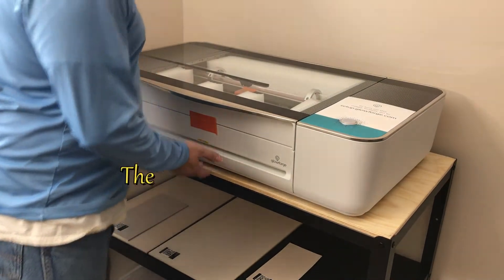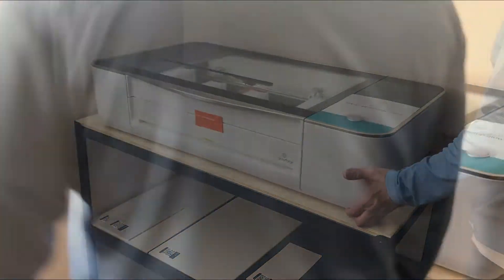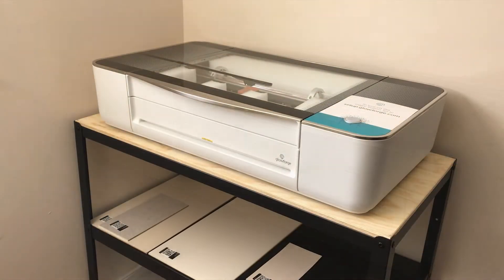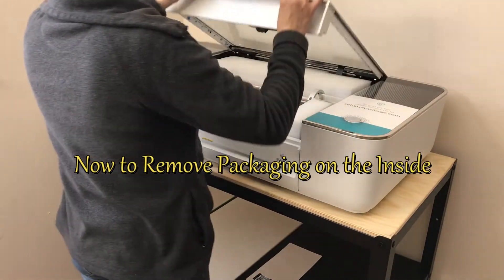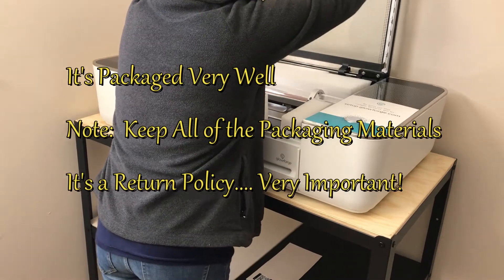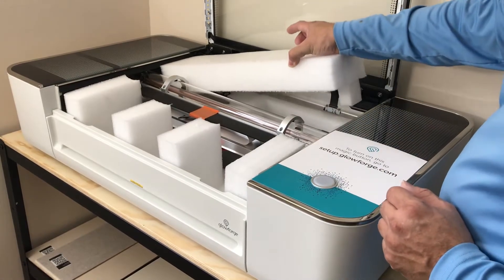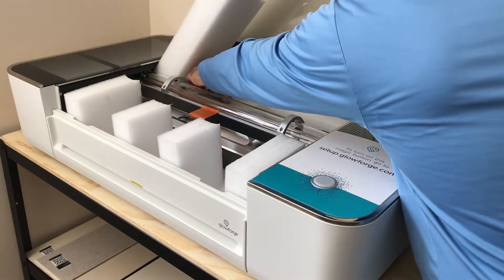Making sure the table is secure enough for this tool. Let's get to unpacking. On the inside there's a lot of foam and protectants, so we're going to remove the packaging on the inside of the machine. By the way, this Glowforge was packed very well.